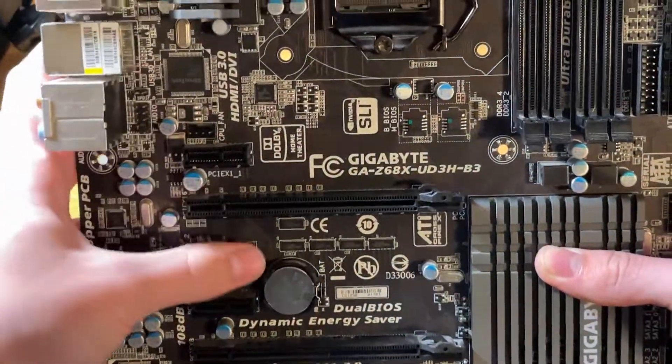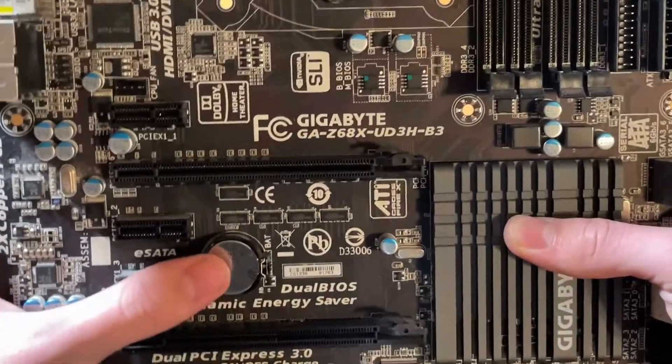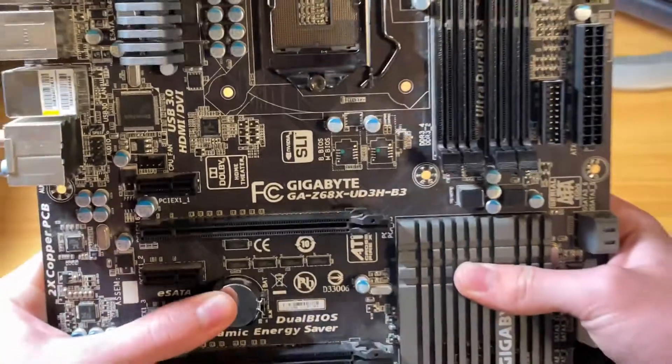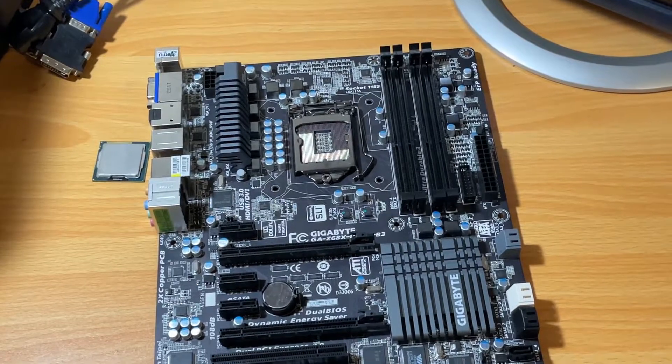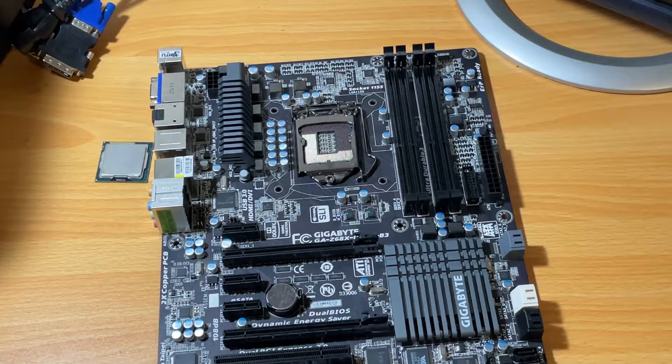First off we're going to be using this Gigabyte Z68 motherboard. This is a pretty nice second-gen motherboard, and even though this is a K CPU we're not going to be overclocking — I'll explain why in a second. But this motherboard will allow us to unlock the full potential of an i7 2600.